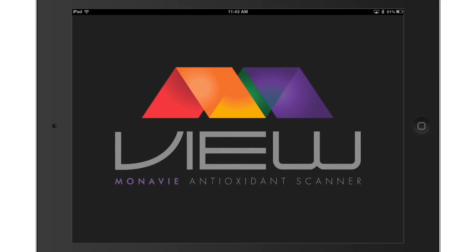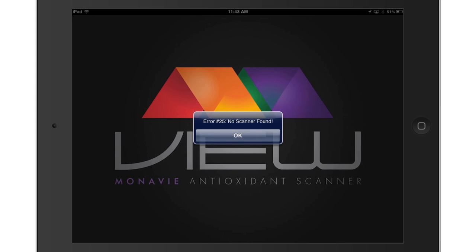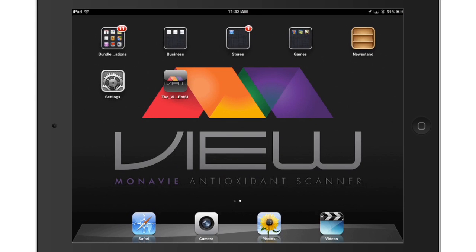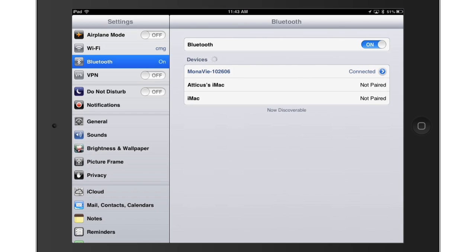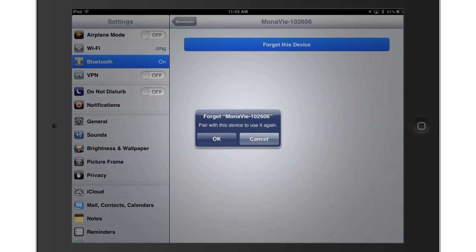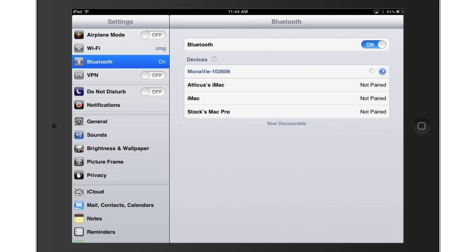If you have trouble pairing, or if you get an error while logging into the app, there is another step that can be done to complete the pairing process. Go into your Bluetooth settings. Select the arrow next to the paired device. Select Forget this device. Complete the pairing process again. This should eliminate the error and allow you to log into the View app successfully.